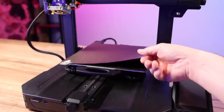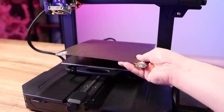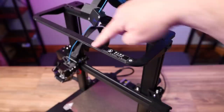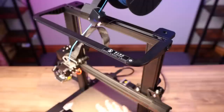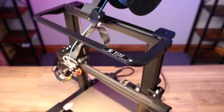It also has a PEI spring steel sheet. It worked very well in testing — prints stuck to it and when it cooled down they popped right off. The LED light bar sits right here in the front of the printer and it turns off and on with this switch right on the side. It's bright and it does its job of lighting up the build area, but there's something I just don't like about this light and we'll talk about that in a minute.